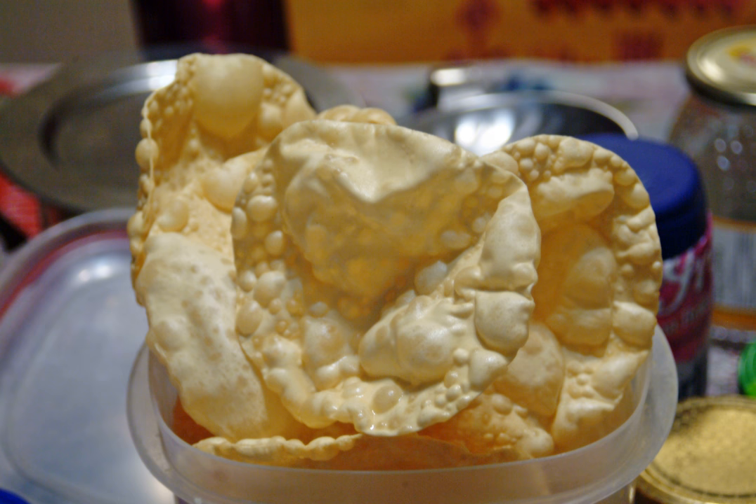In certain parts of India, papadams which have been dried but not cooked are used in curries and vegetable dishes. Papad has been a part of the Indian subcontinent for generations and is an intrinsic part of everyday meals.